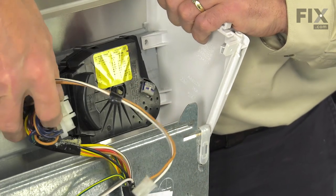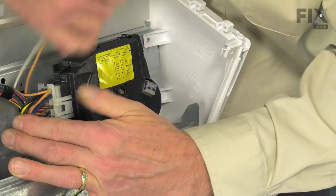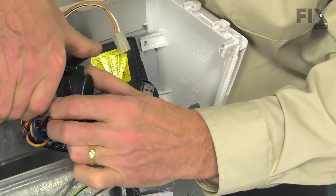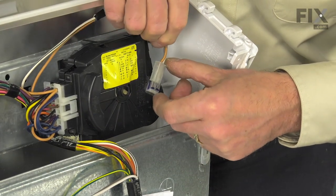We can then reinstall the wire harnesses. Again, make sure that that locking tab engages to hold it securely.